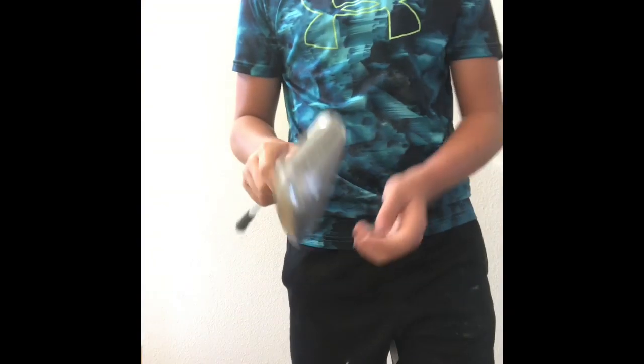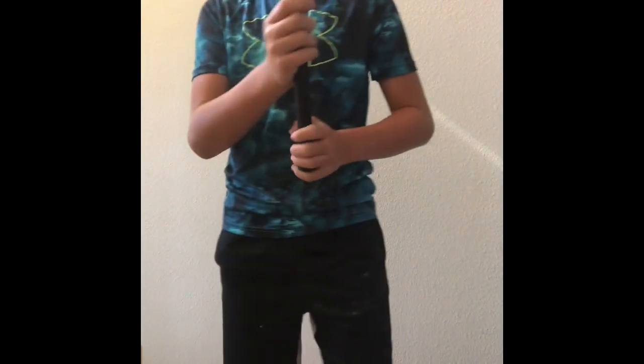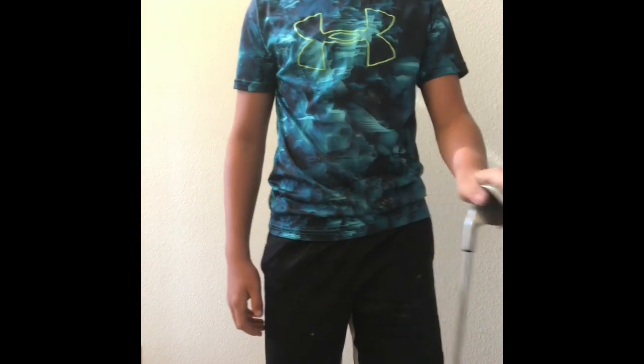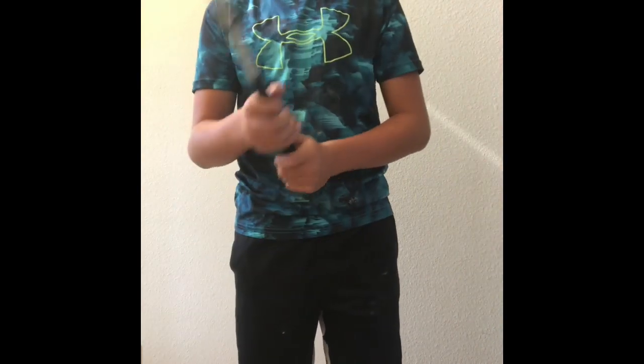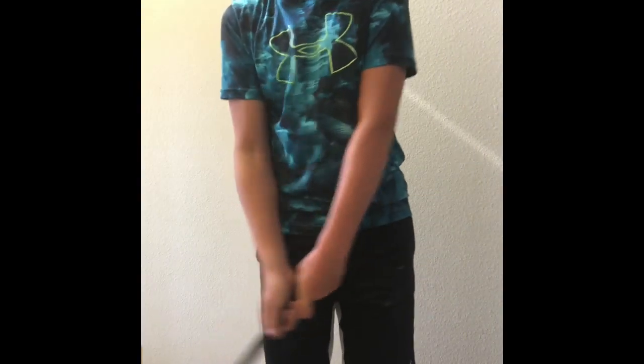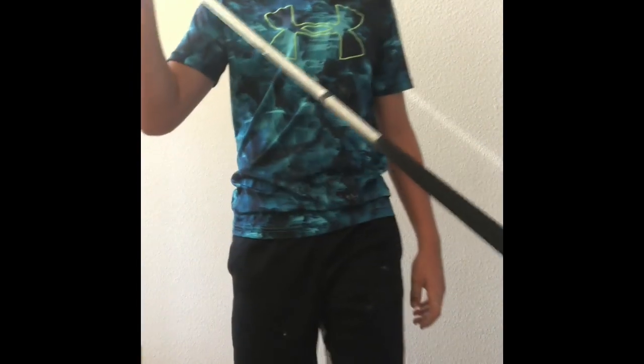Now we're heading into the irons. One of my least favorite clubs is the nine iron. It's basically just — I don't make good contact with it and my short game suffers with it. If I'm trying to hit like a hundred yards, I'll top it or chunk it. I'd just rather go with my pitching wedge.